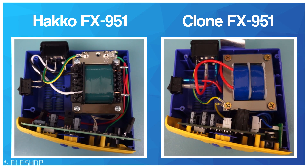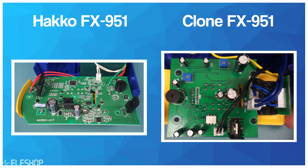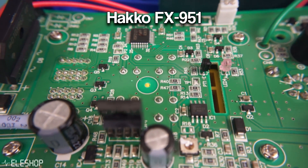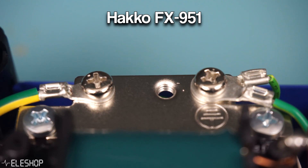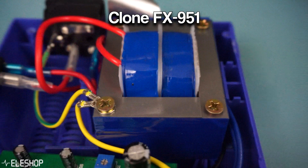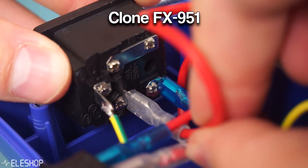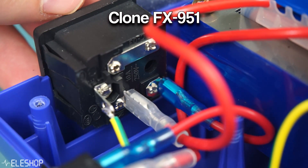Let's now continue with the inside of both stations. The first thing to notice is that the fake station uses two PCBs while the original station only has one, whereby the original PCB is a lot more dense with components. Another thing I noticed is the cabling — the way both stations connect their cables is quite different. A bad thing I noticed with the cables of the fake station is that some cables are connected quite loosely, so there's a high possibility that one of them will accidentally disconnect at some point in the future.